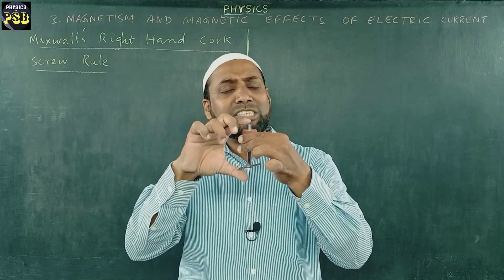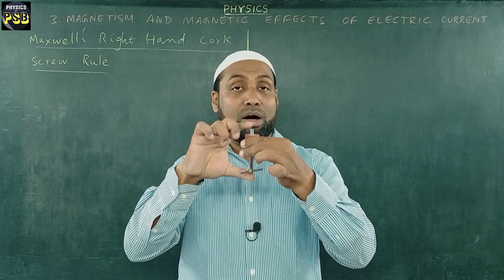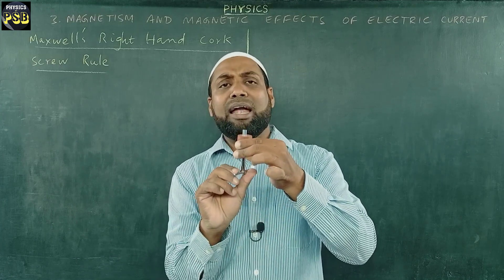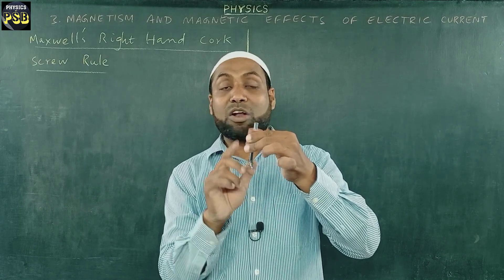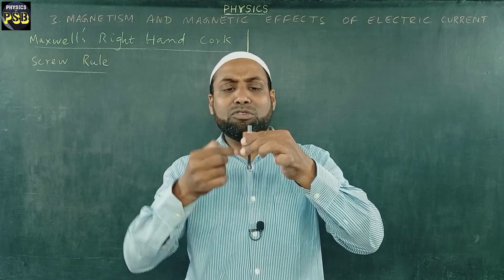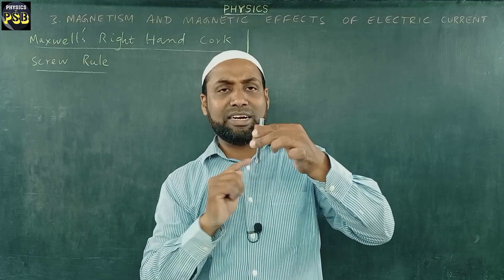The direction in which the cork borer or corkscrew advances provides the direction of current, and the way we rotate gives the direction of magnetic field around the conductor. When the current flows in this way, the magnetic field will act in this direction.